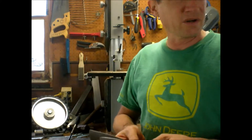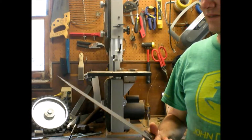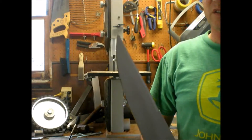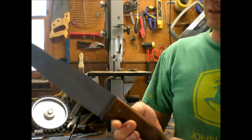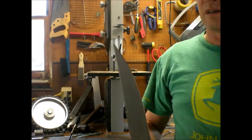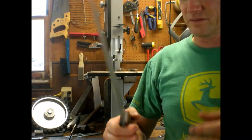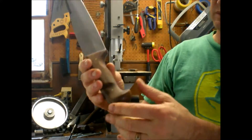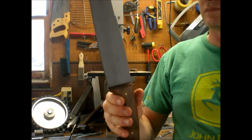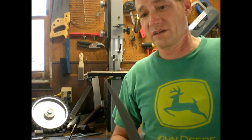This is my first batch that I hollow ground, and then I've sandblasted this one. It came out nice — I like the way it looked. It's sharp as a son of a gun. This one is 1075 steel. I did a sculpted handle on it. I have to make a sheath for it.